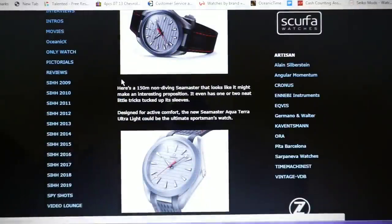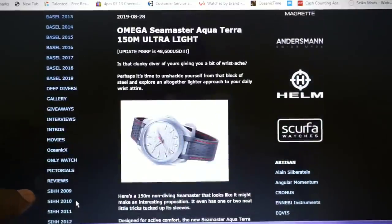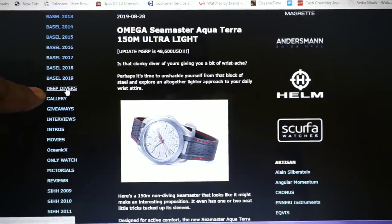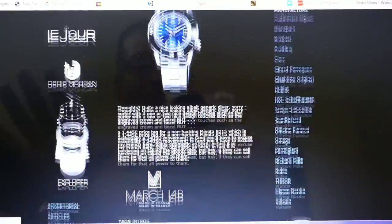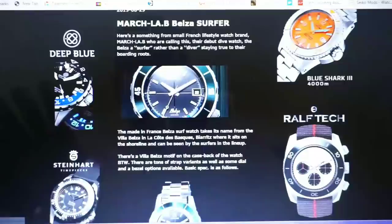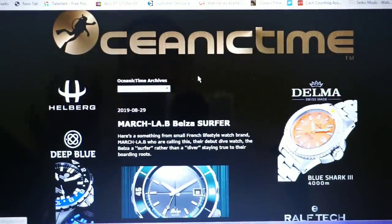It has direct links to all the websites. You also have different articles and readings about different kinds of watches. If you go to the top left, you have all the SIHH shows from 2019, Spy Shots, Video Lounge, Pictorials, Giveaways, Galleries, and Baselworld. It's a really well put-together blog called Oceanic Time, and I'm sure you're going to really enjoy this one.